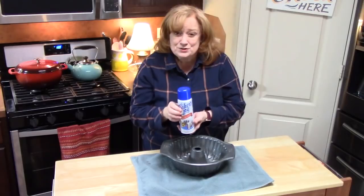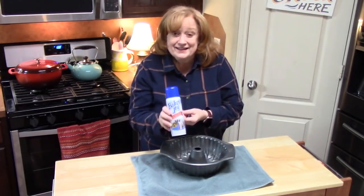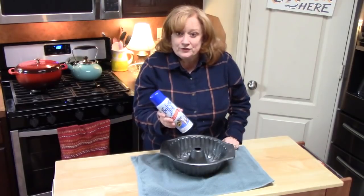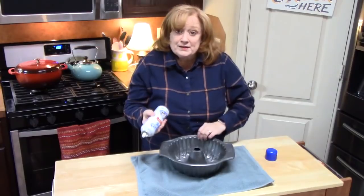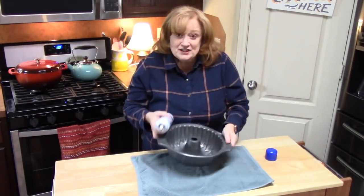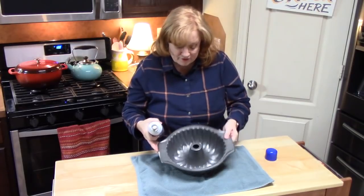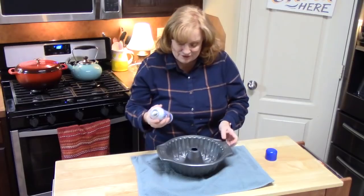I'm using Baker's Joy — this is just a cooking spray with flour in it, and it works really well for cakes. I've always used this. Or you can butter your pan, grease your pan, and then put flour in it and shake it all around until it's all covered — every crevice inside of here.